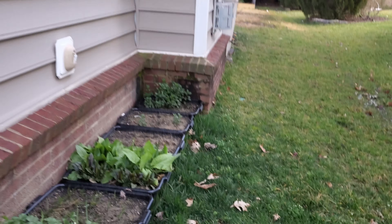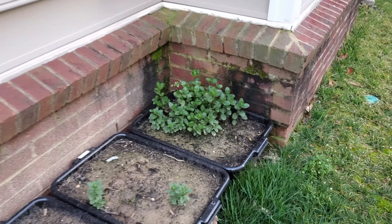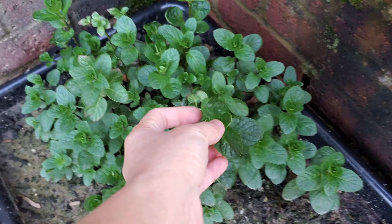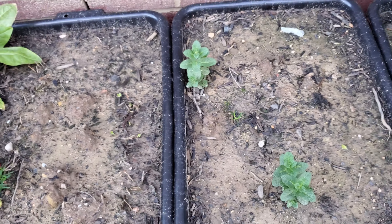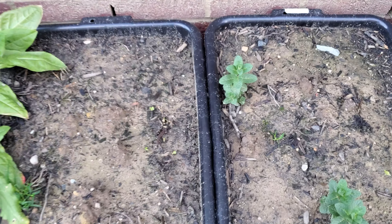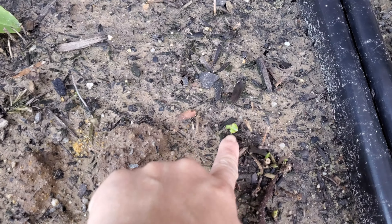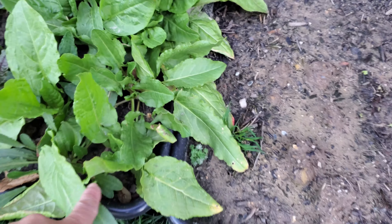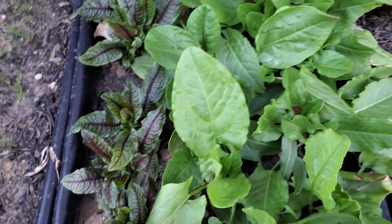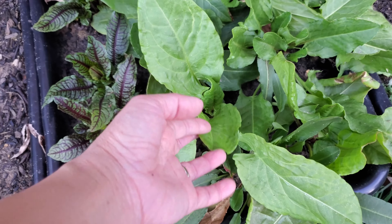So kohlrabi — I'm excited about kohlrabi. I guess I'm excited about anything I grow because I grow the things I like to eat. And that's a lot of kohlrabi. Kohlrabi is a big plant, but better to have more than less because I'm not gonna be able to use all the seeds.